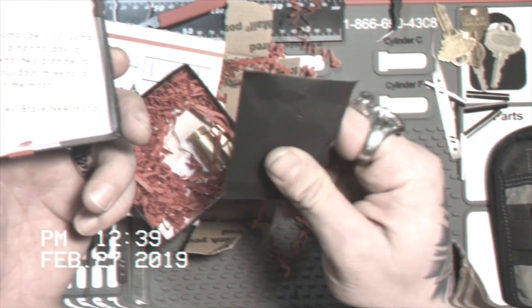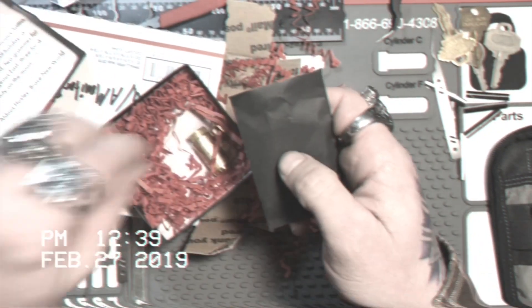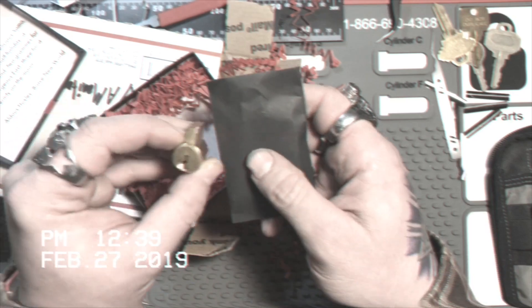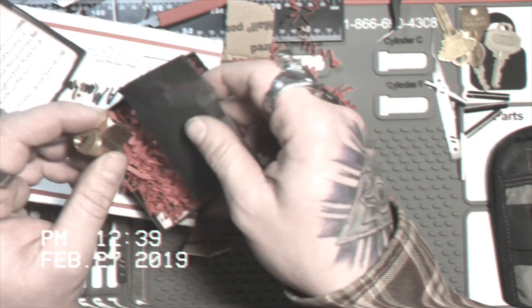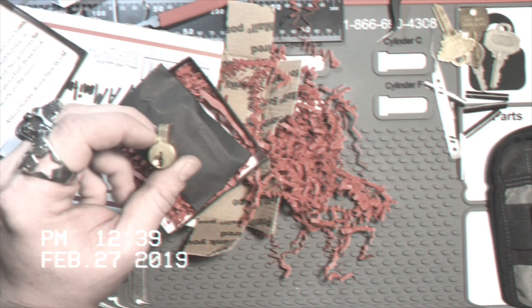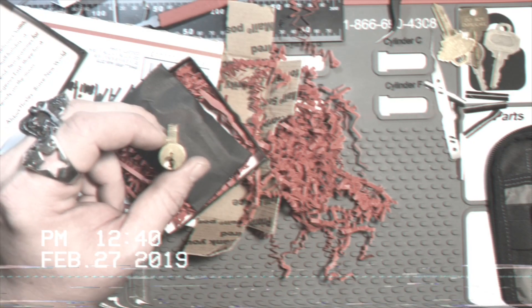Nice. This must be the key. And here is the lock. It's a Schlage. Very cool. All right, let's go ahead and get her put in a vise and see if we can't pick it.